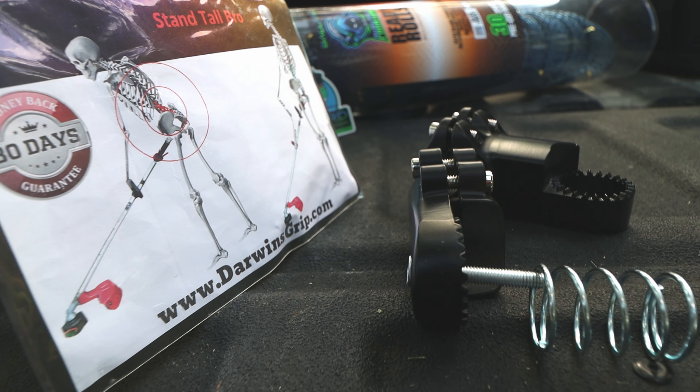All right, who is it? Who is it? End of Line. Congratulations to End of Line! You have won the Darwin's Grip 6.0, the Ready Rolls, and the Black Diamond .095. Congratulations. Thank you, everyone.